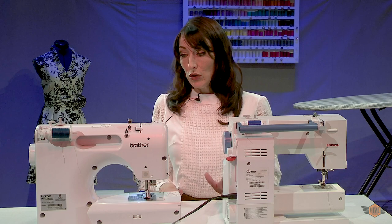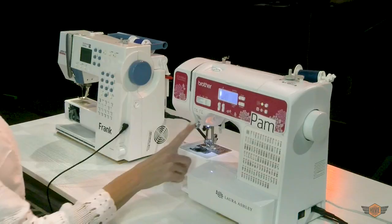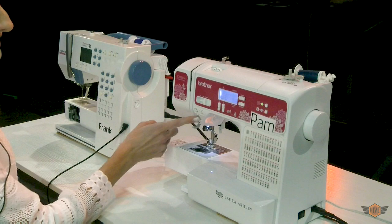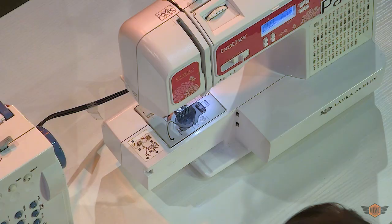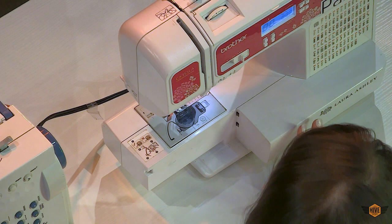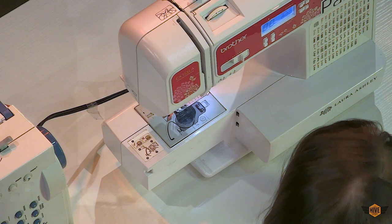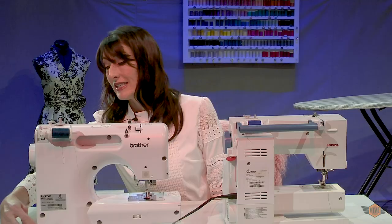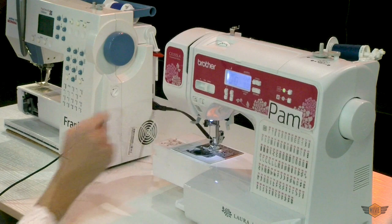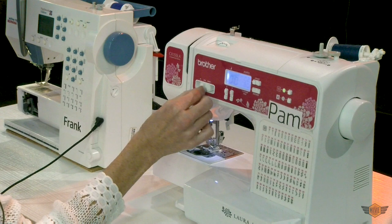Way number two that your needle goes up and down is this little needle up/down button — Frank does not have this. Way number three is the stop and start button — Frank also does not have this. The stop/start button is intended for people who do not want to or do not have the ability to use a foot controller. To use it you have to disconnect your foot controller from behind, then you can start your machine — and your speed control will come in handy here — and you stop it the same way you started it.